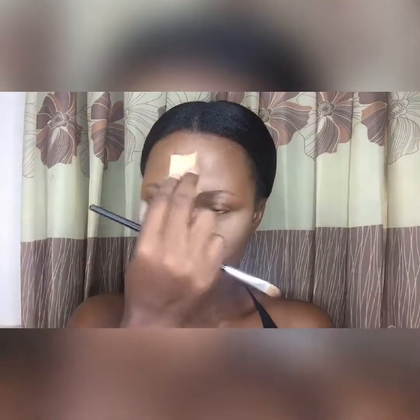Now I'm going to set every part of my face where I already highlighted with my banana luxury powder. I'm using a wedge sponge — some people use their beauty blender dry, but I prefer the wedge because it's easier for me. Whatever works for you, use it. I'm also using a flat brush for the bridge of my nose because I want precision in that area.